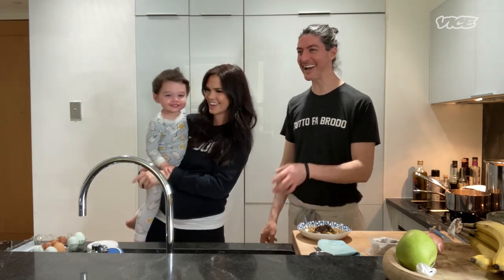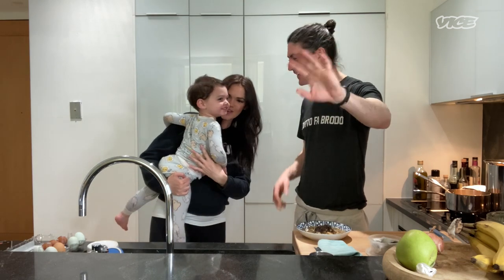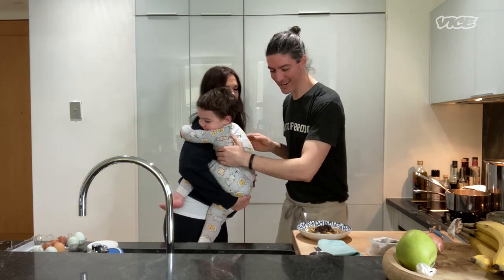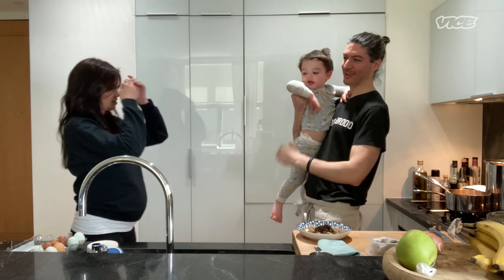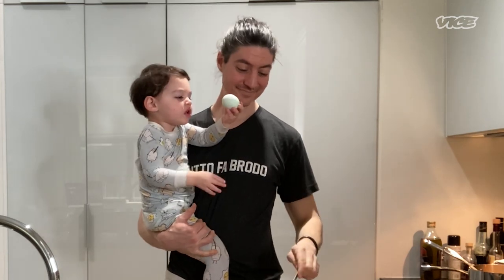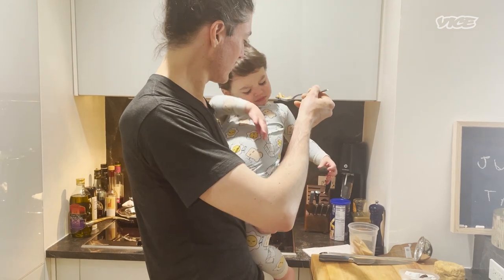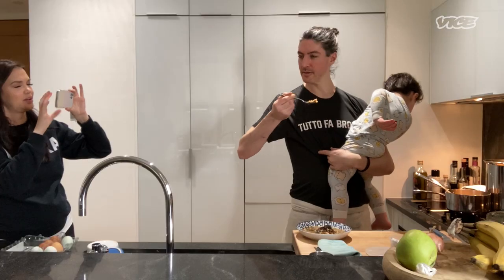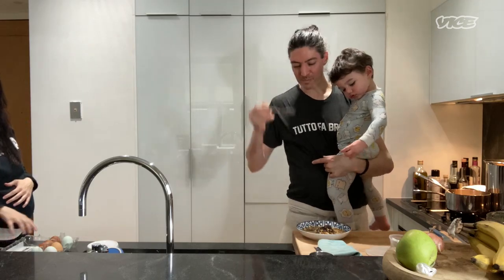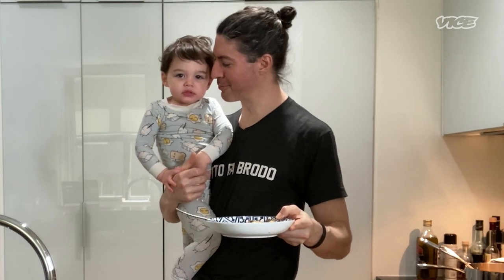You look excited! Say ciao ciao. Come to eat the Passatelli! He's in his PJs because he's about to go down for a nap. Can you taste this, please? Assaggialo. Okay — Passatelli in brodo! Click on the link below, come visit me at the restaurant. Everything makes brodo, Luca — everything makes brodo!